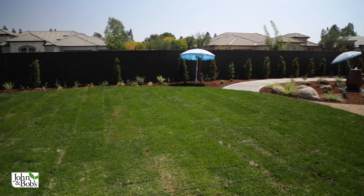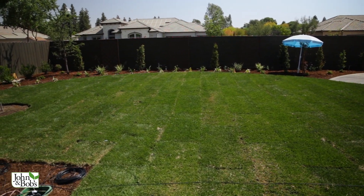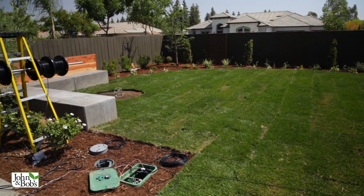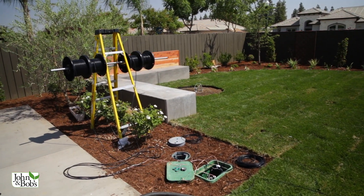If you try to patch in the summer it's almost impossible, especially with an existing lawn — you only want to water a certain amount, but you have to water these patches heavily, which can cause other problems. Patching with sod is my preferred method, but do it in a cool time of year where it'll root without a lot of supplemental water.